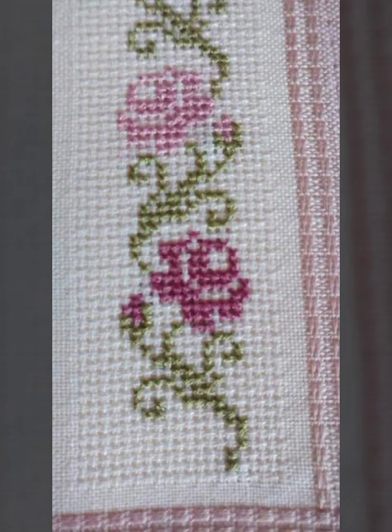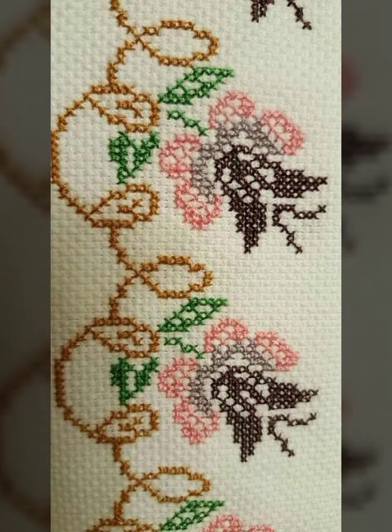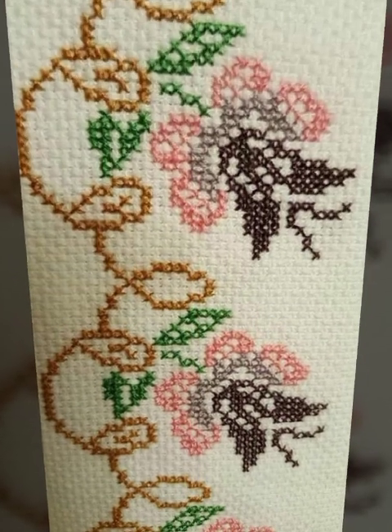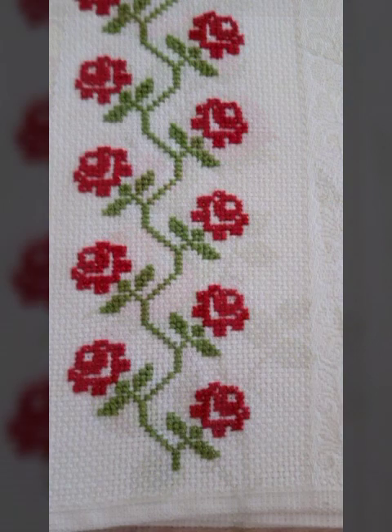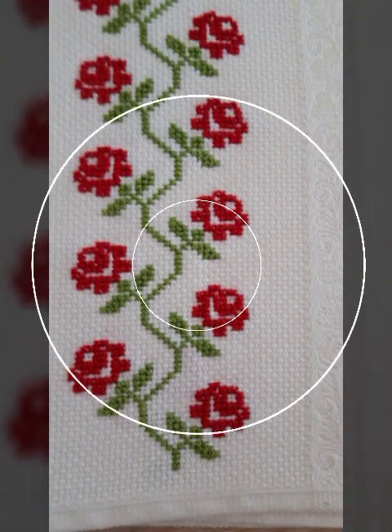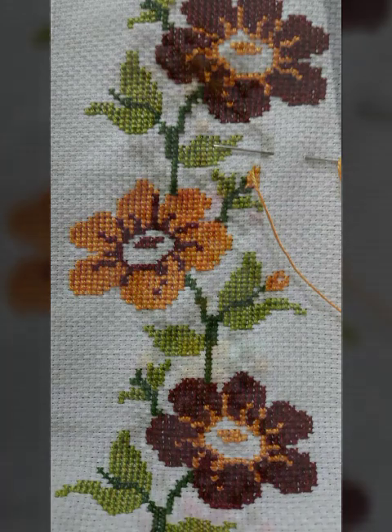Till the next video, guys — enjoy all my videos. Like, comment, and subscribe to my channel for more modern evening party and hand embroidery designs.